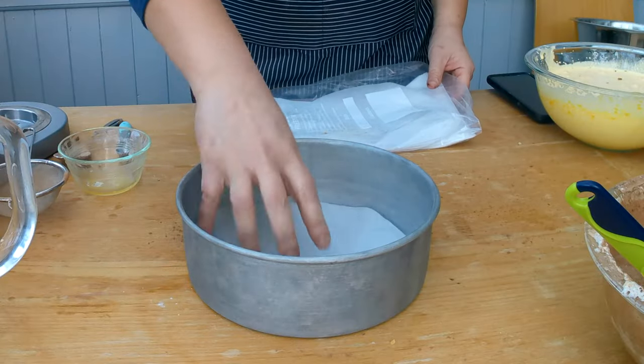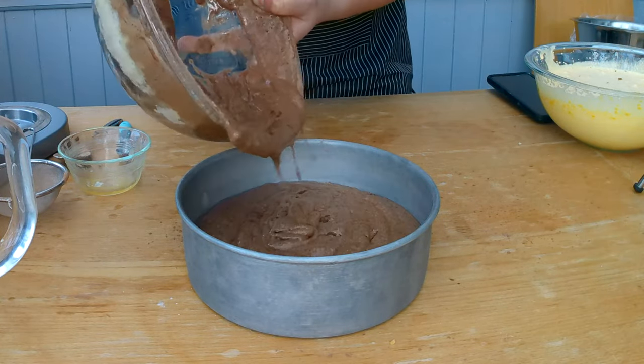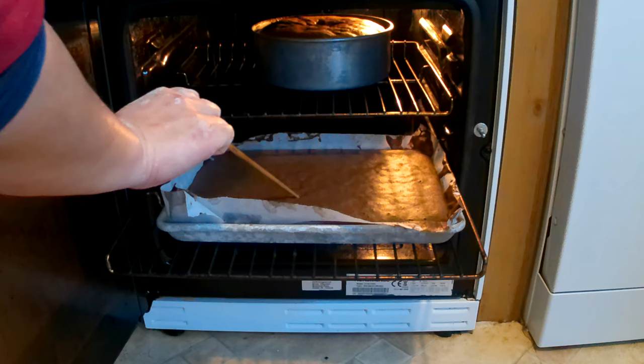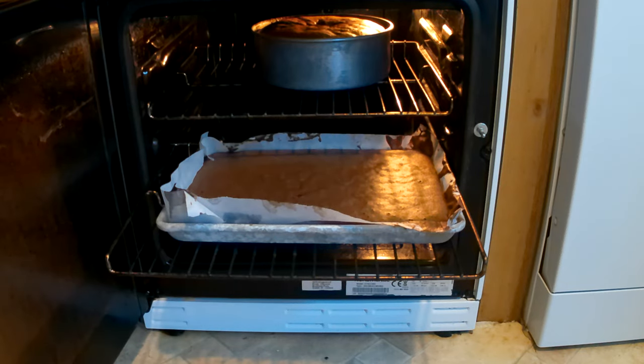I'm going to prepare my 8-inch baking pan, put a cake liner on the bottom, and pour the batter in. If I'm making a Swiss roll I would pour the same batter into a 13 by 9 inch baking sheet. I'm going to bake both sponge cakes in a preheated oven at 325 degrees Fahrenheit or 175 degrees Celsius. Since I'm using two different shapes of baking pans, baking times will vary — I'll check the baking sheet after 30 minutes and the round cake pan after 40 minutes. To check if the cake is ready, I'll poke it with a chopstick and see if it comes out clean. If there's no batter sticking to the chopstick, the cake is ready.